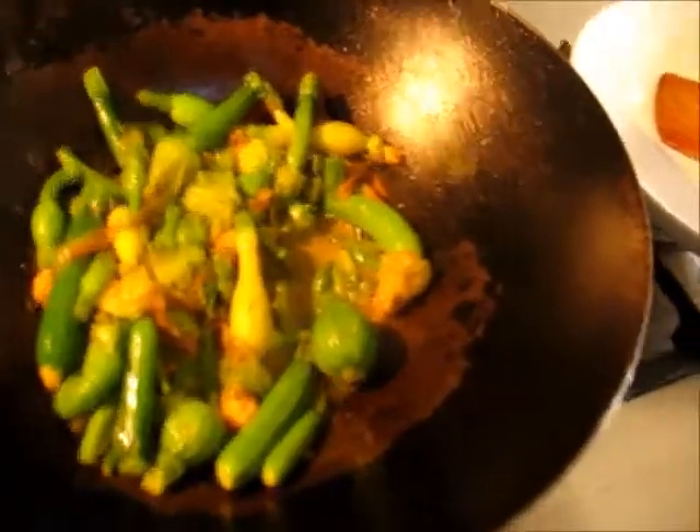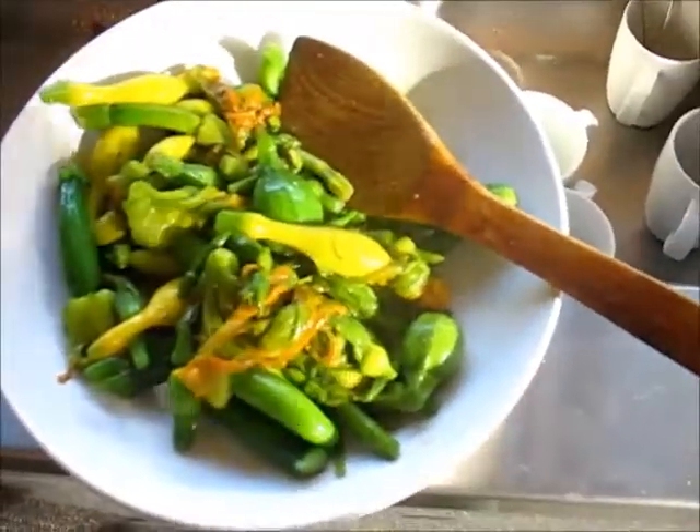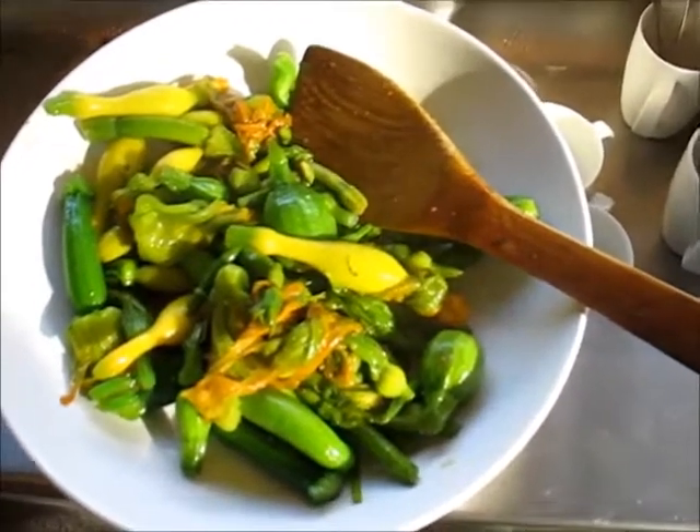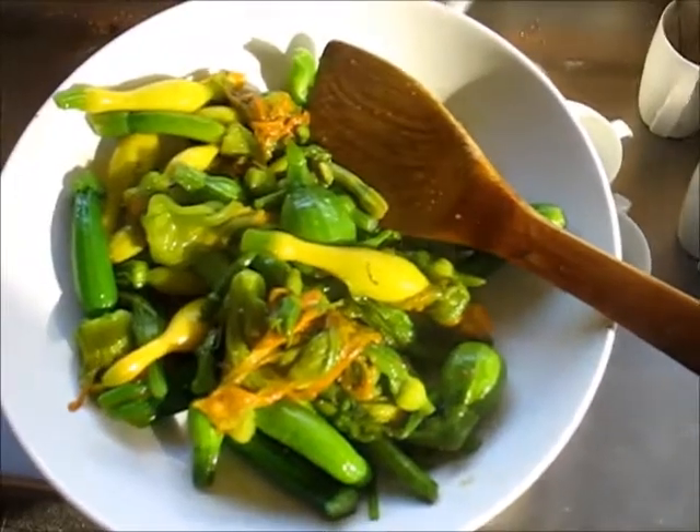When is it done? It's largely a matter of taste — you want the vegetables to be a little crunchy but not too crunchy; they're more digestible this way. They look done to me, the colors look fantastic. We can just remove them off the flame, put them right into a plate, and here we go.